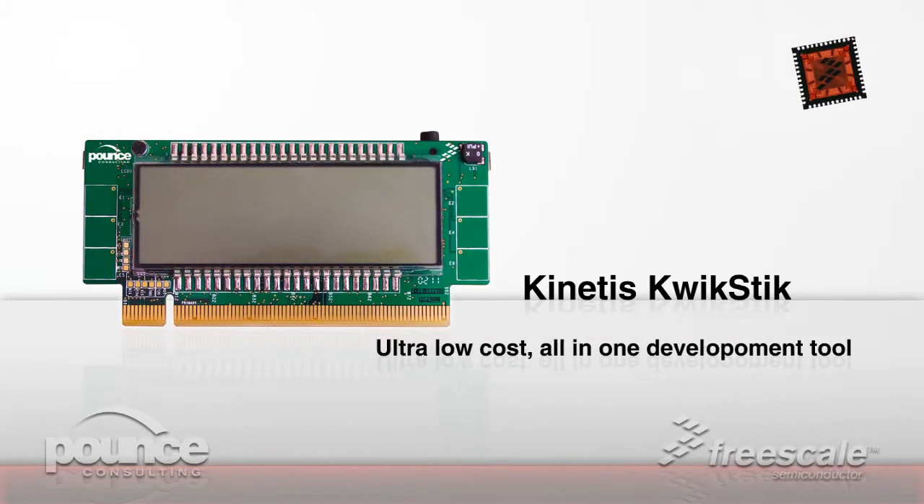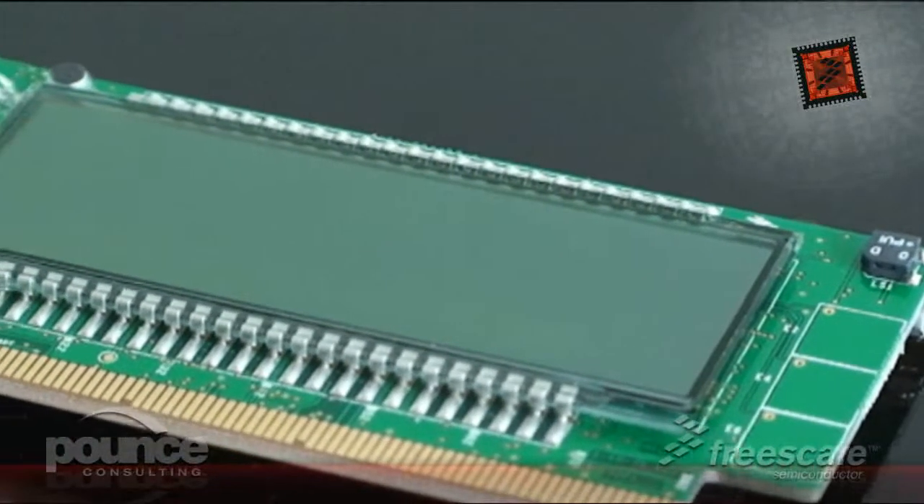The Kinetis Quickstick is an ultra low cost all-in-one development tool for the Kinetis family of MCUs, packed in a sleek small form factor design.